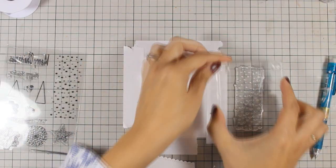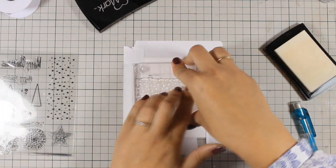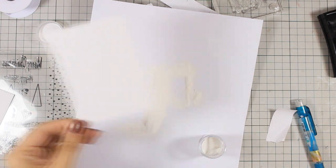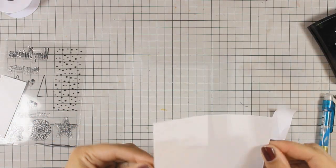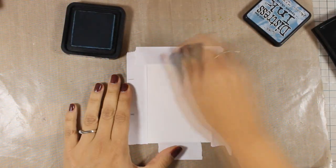I will be embossing the snow and stars with bright white embossing powder, which is also by WoW. You don't probably see anything on this paper but trust me, I have snow stamped and embossed there with white embossing powder. Now the embossing powder is going to resist the distressing, so it will nicely appear once I apply it with my blending tool, and that is going to be my background.